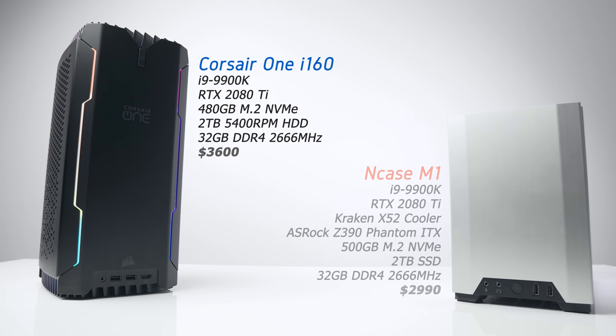For some perspective, you could populate similar hardware into an NCASE M1 that would land you around the $3,000 mark, and that's even with a much faster SSD compared to the very slow 5,400 RPM mechanical drive in the Corsair One.